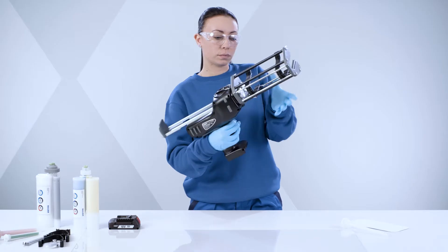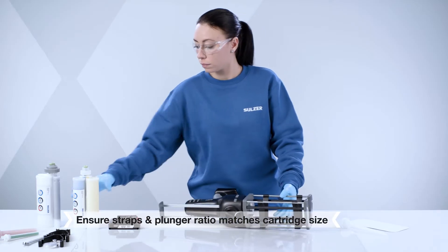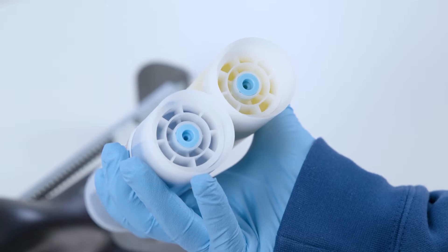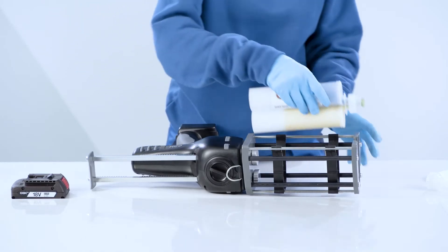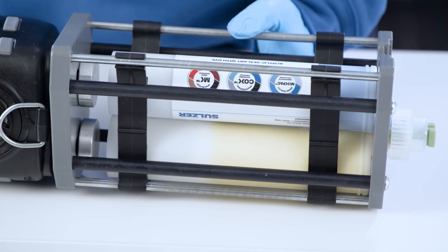Fully retract the rack by pressing the upper trigger to release, then pull back. Ensure the straps and plunger ratios match the cartridge size before you insert the cartridge and click into place.